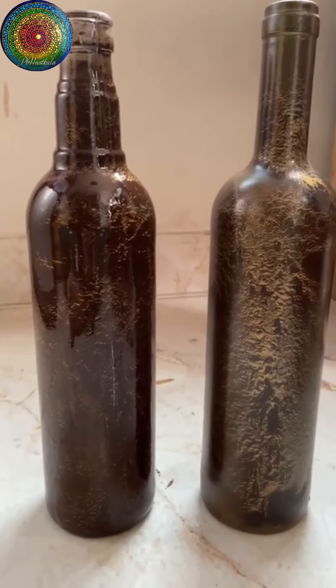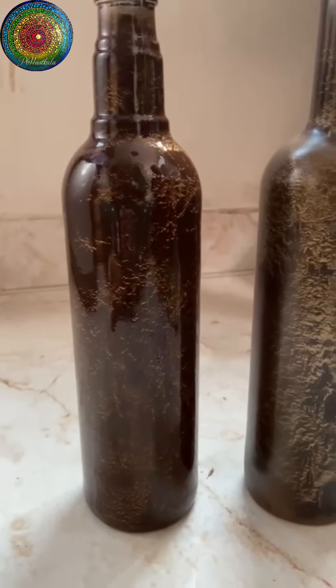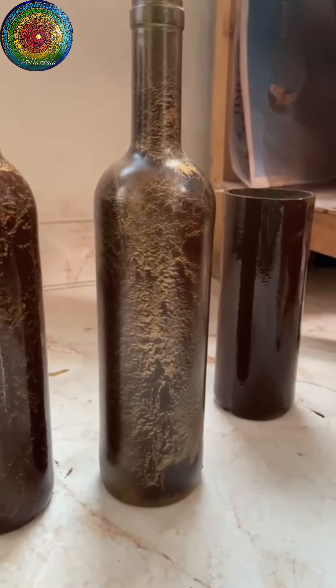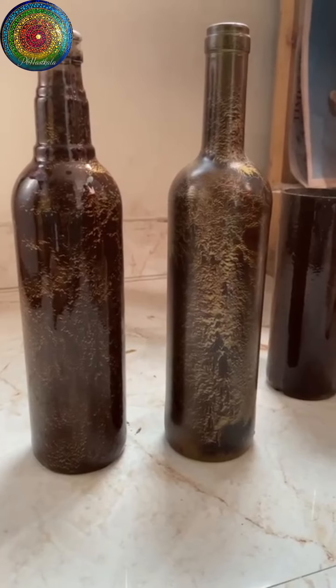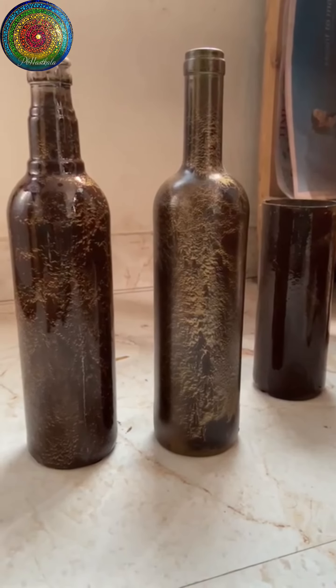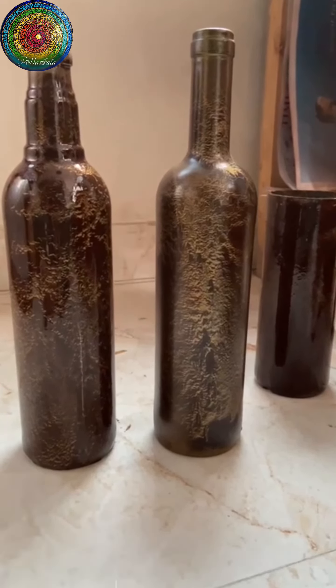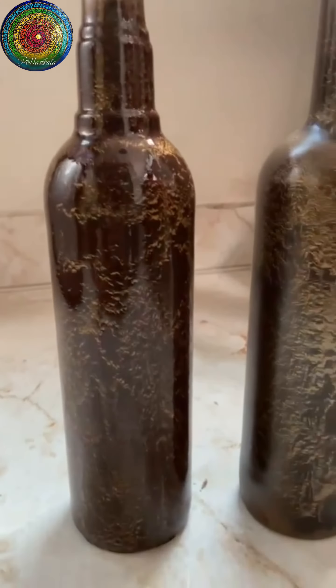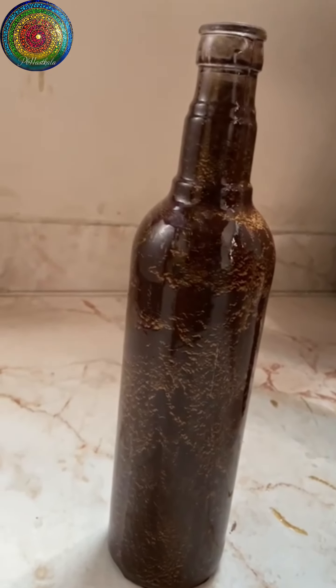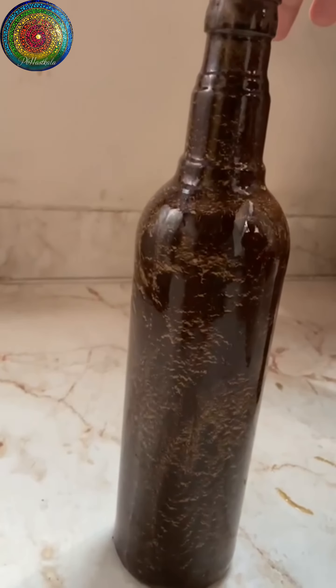I will put the links where you can buy the product in the description. I would definitely recommend that if you want to add a bit of pop to your home, do these crackle effect bottles — add some flowers, dried flowers, or a money plant. This will be a beautiful keepsake and unique to you, because no two bottles will have the same pattern.